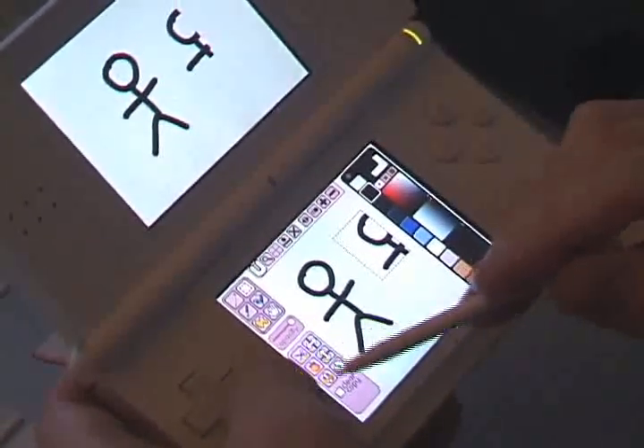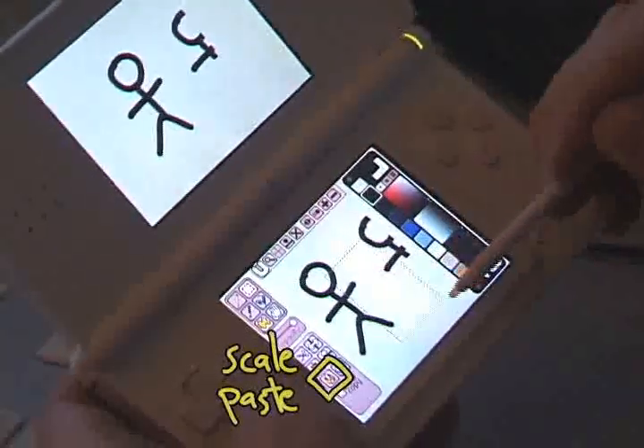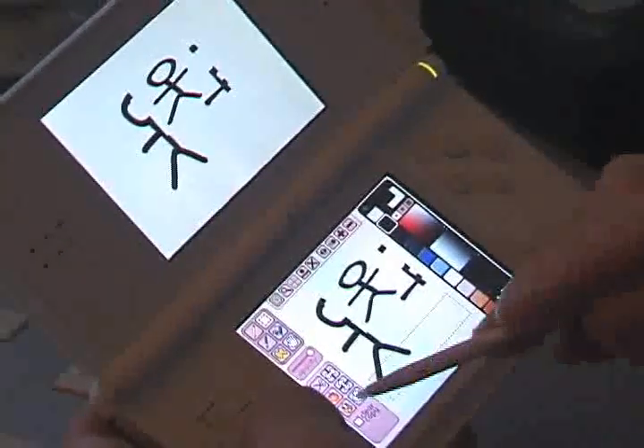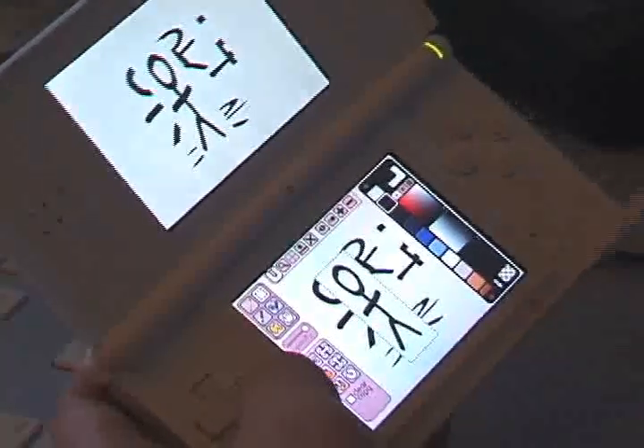That's using the little paste pot. You also have this paste pot with the exclamation mark, and what that does is it scales your paste to fit within the box, so you can stretch things.